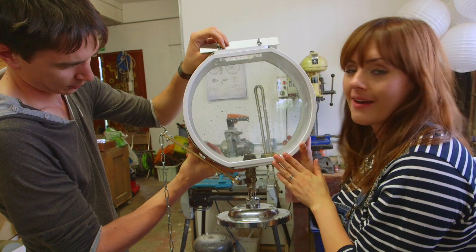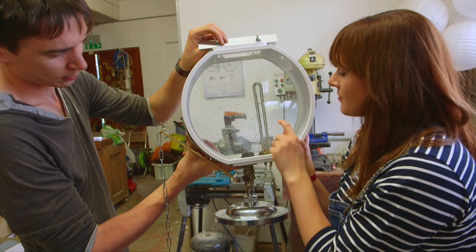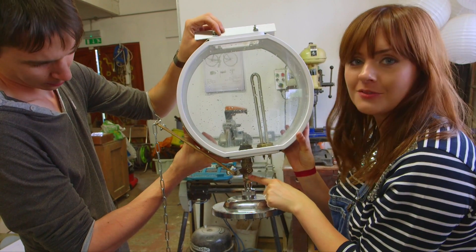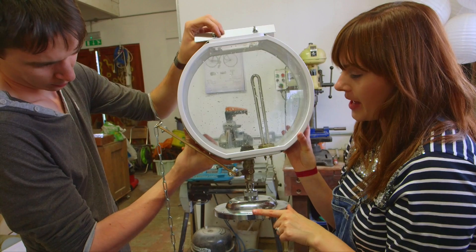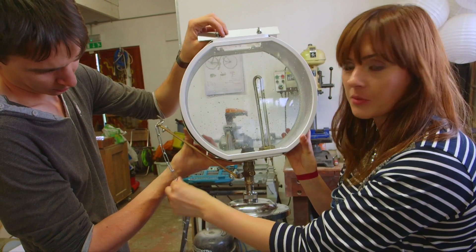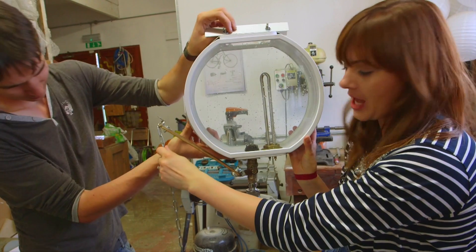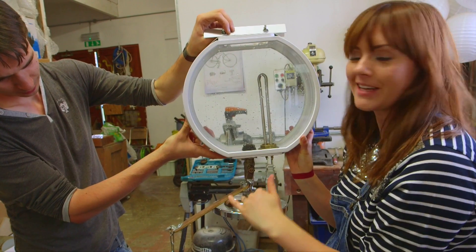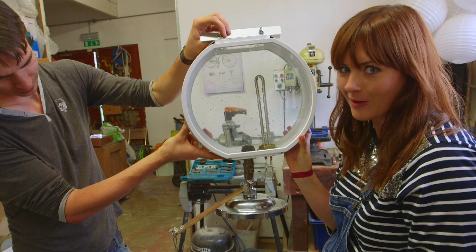We've got our water tank for our pedal powered shower, and you can see inside we have our heating element, a valve, and our shower head. Here we have a chain that we can pull on — when we pull the chain, we open the valve and the water is released through our shower head and onto our rider.